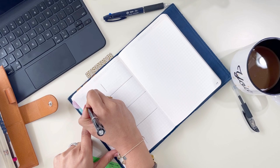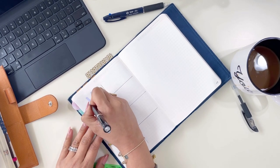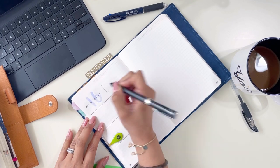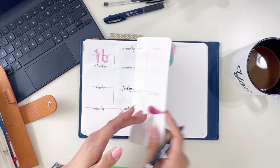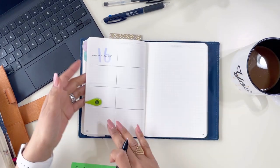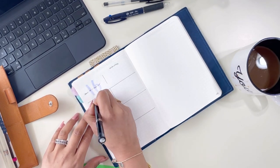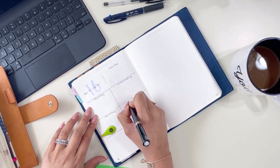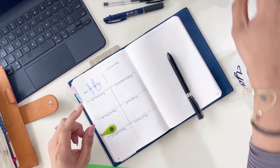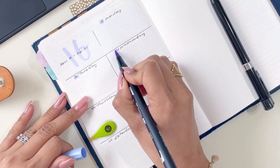It's April — April 19 to April 25th of 2021. I just label Monday, Tuesday, Wednesday, Thursday, Friday, Saturday, Sunday like that. Then I take that same Tombow marker and I can just highlight the number of the day.